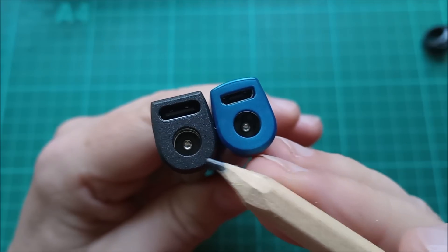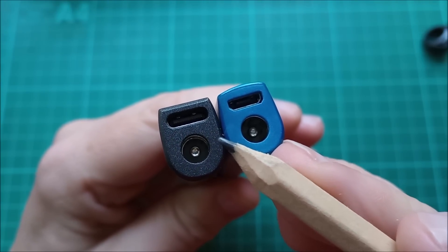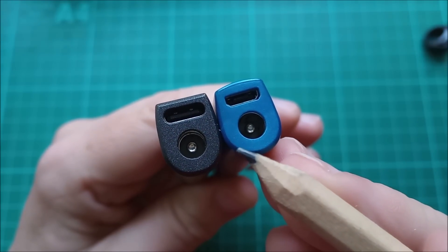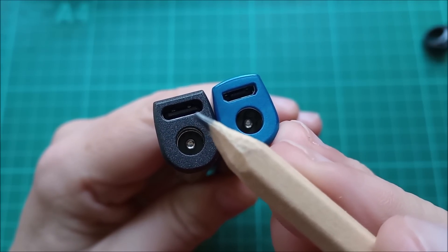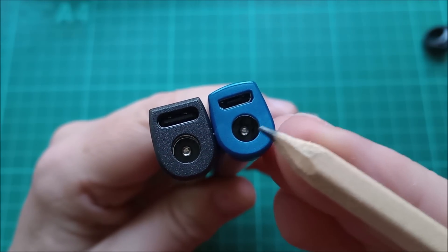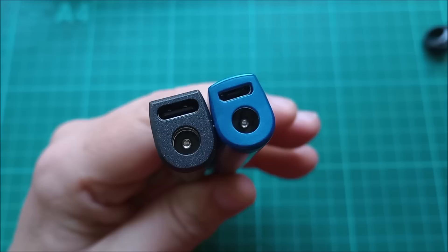This is USB Type-C Power Delivery and yes, it can deliver quite a lot of power. If you have the right power supply and the right cable — and I'll come back to this — you can get 90 watts into this soldering iron. The maximum power you could get into the TS100 through the barrel jack was 65 watts.